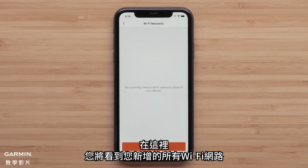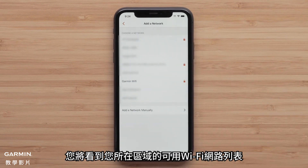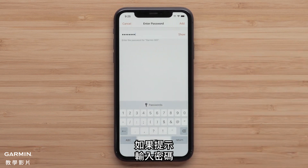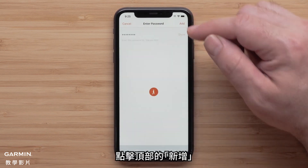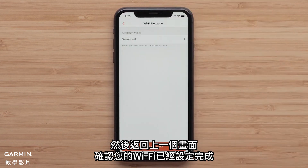Here you will see all of the Wi-Fi networks you have added. Tap Add a network. You will see a list of available Wi-Fi networks in your area. Tap the one you would like to add. If prompted, enter the password. Tap Add at the top, then go back a screen to confirm that your Wi-Fi has been set up.